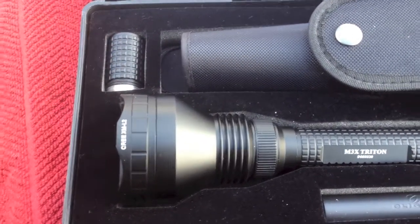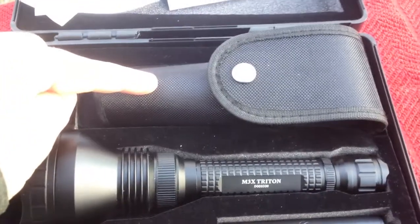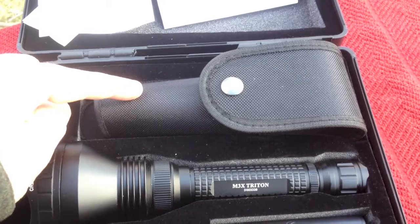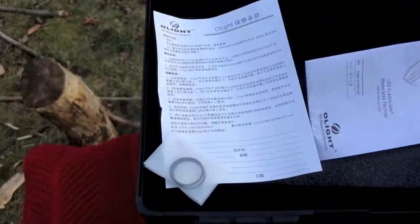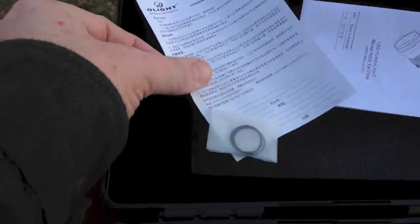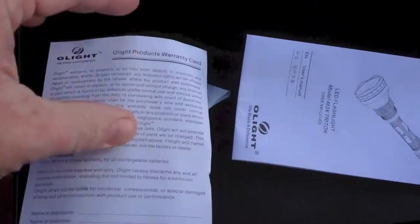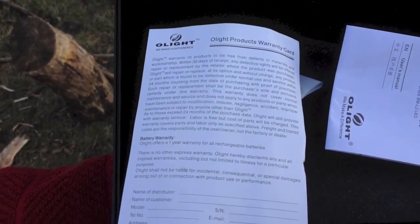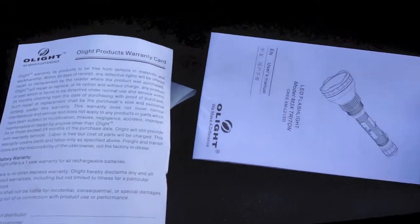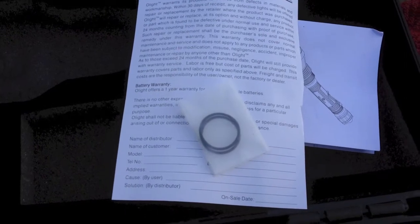There's the extender right there, so you can put four CR123s or two 18650s, which is what I'm going to do. You have your holster, and you get your warranty card and operation manual. And under here you'll find your extra O-rings.